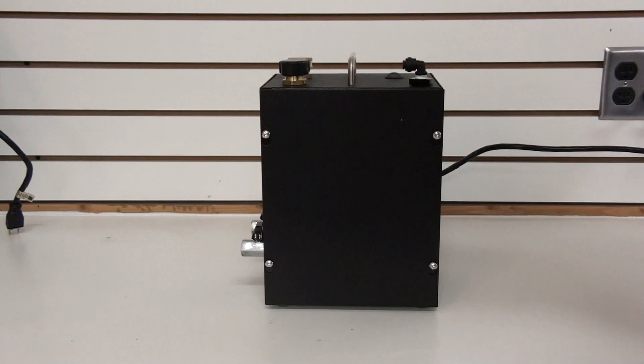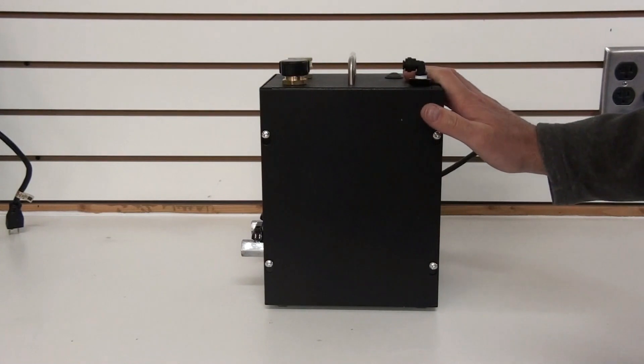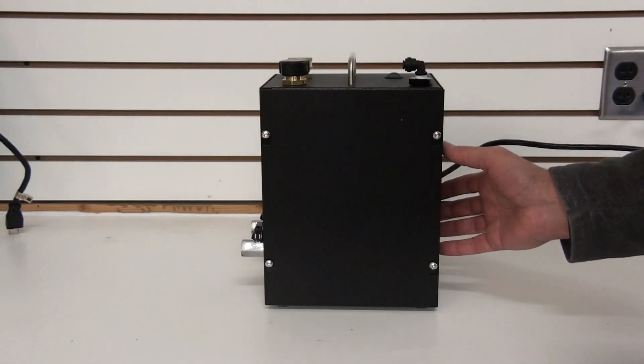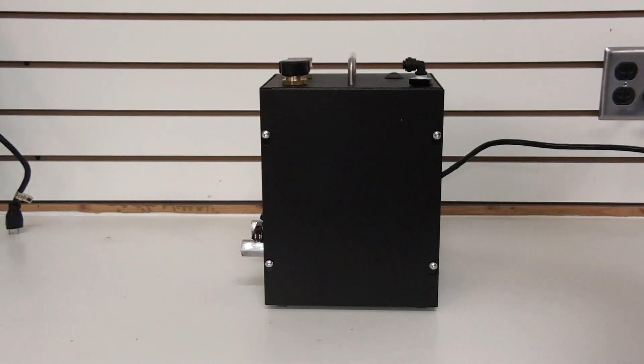Hello, this is Steve at HydrogenForHealth.com. I wanted to take a little time today to show you our Hydrogen for Health inhalation machine. This machine will produce up to 500 milliliters a minute of hydrogen and oxygen gas. This is an oxy-hydrogen generator, or some will call it a Browns gas generator. The gas that this produces is perfect for direct inhalation, so you can get hydrogen into your body.